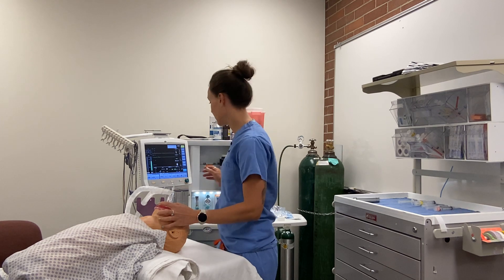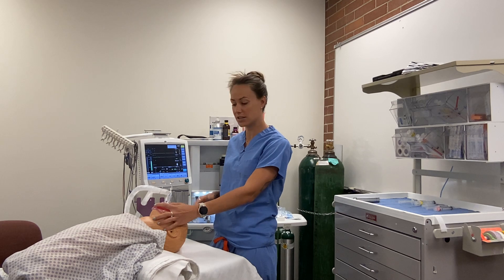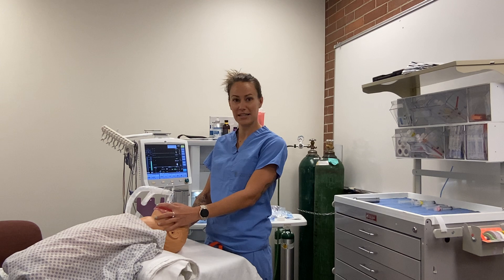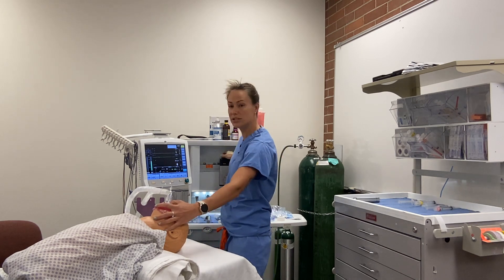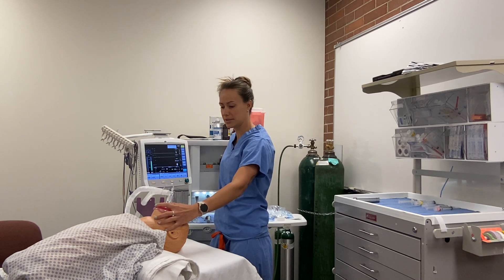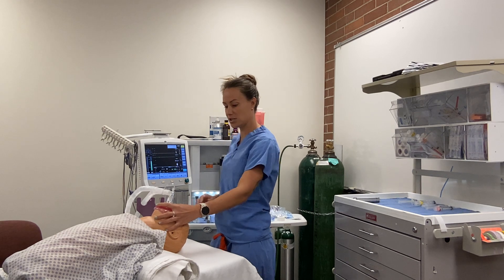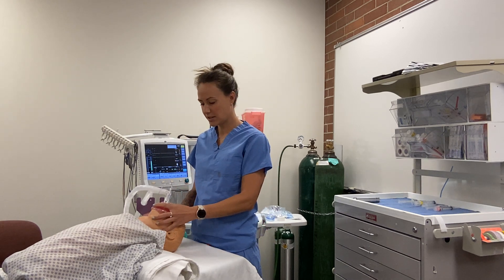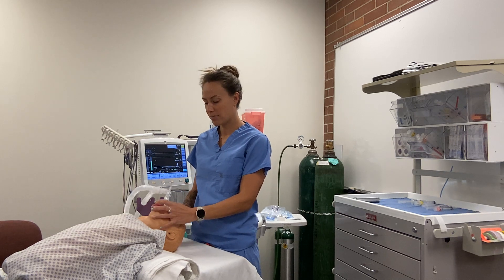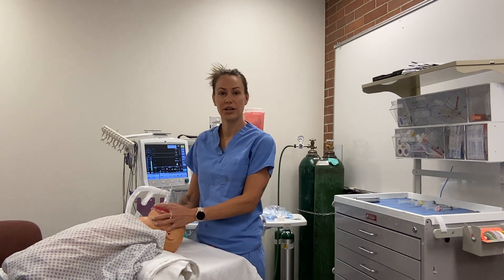Our settings for nitrous and oxygen: nitrous is going to be at 7 liters, oxygen at 3 liters. Because this patient is cooperative, we're going to slowly turn up our sevoflurane 2 to 4 to 6, up to 8 if needed, until the patient is asleep. If the patient is uncooperative, we still have nitrous at 7 and oxygen at 3, but we crank the sevoflurane straight to 8 and hold on.